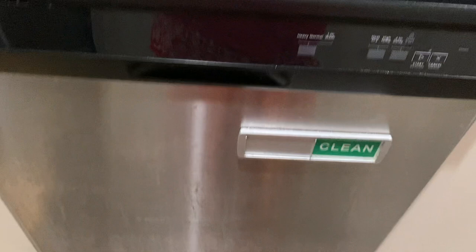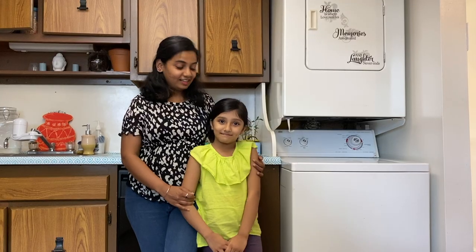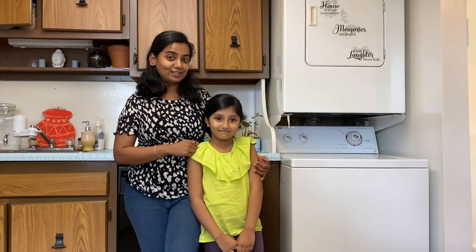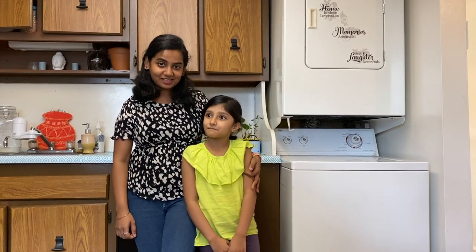Now your dishwasher is pretty good. Tell me your thoughts in the comments section. And she is our little camera girl for today. Can you introduce yourself to my video?